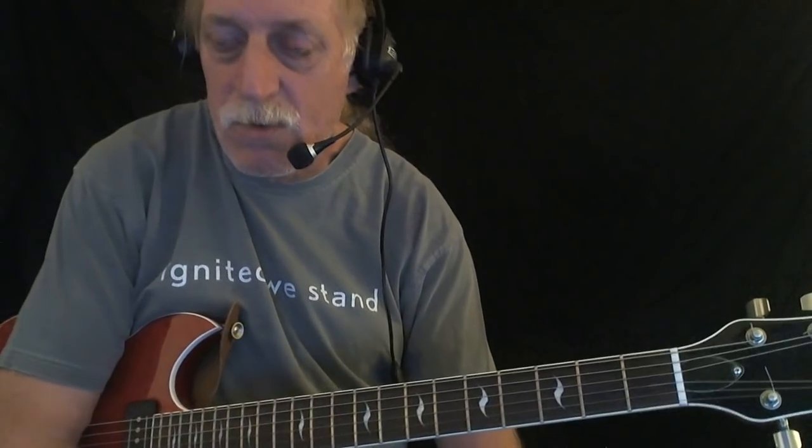As far as soloing goes: A minor pentatonic, you could go into major pentatonic, blending A major and A minor pentatonic together. I noticed Eric Clapton leaning more toward the minor pentatonic. I keep mentioning Clapton because I think his version is one of the most famous and most listened-to versions — that's why.